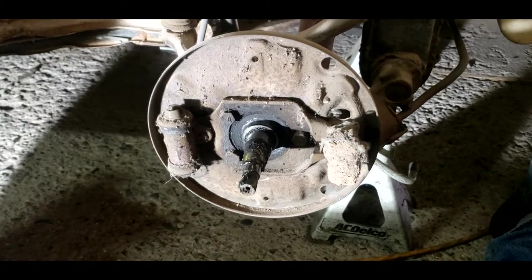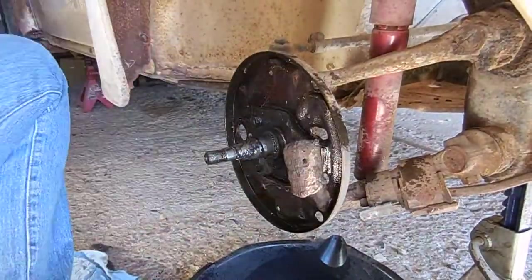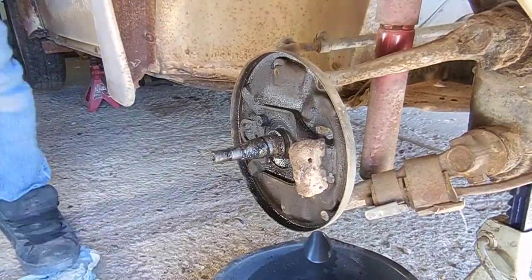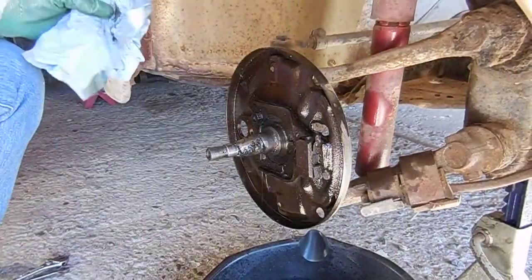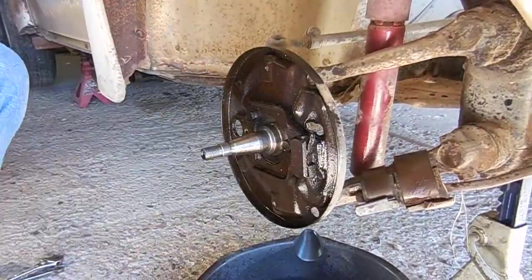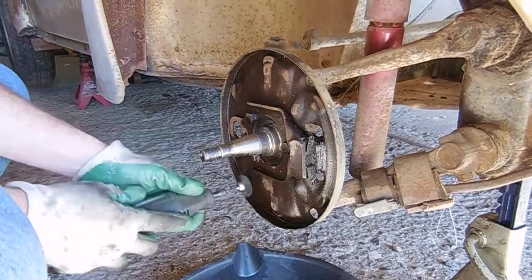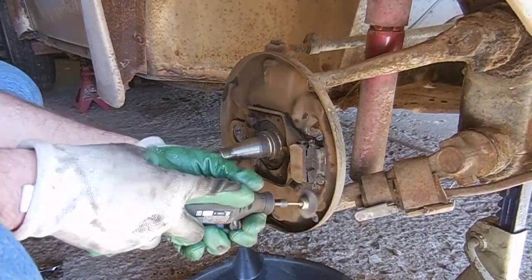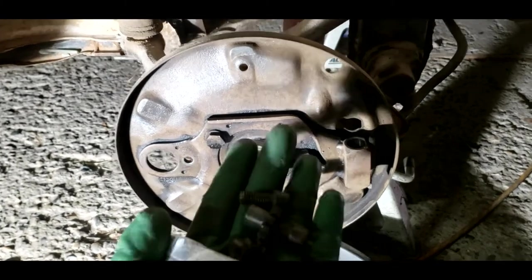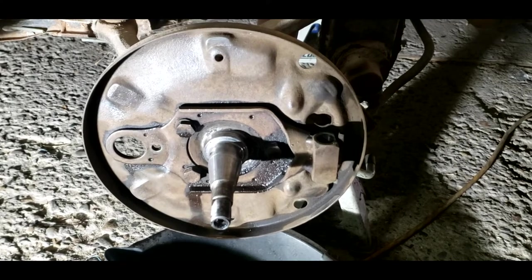Now I'm just going to have to remember how it all goes back together — probably need to look at some reference pictures. We'll get the wheel cylinders off, the adjusters, the hoses, and start cleaning everything up. The backing plate is fairly clean. I went ahead and took the adjusters, cleaned them up a bit. I'm going to put some anti-seize lubricant on them, put them back in, and then we'll fit the wheel cylinder and start putting the shoes back in.